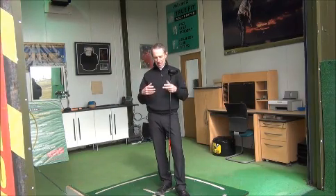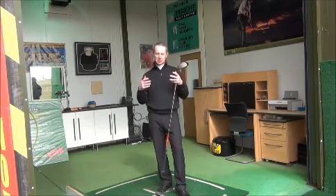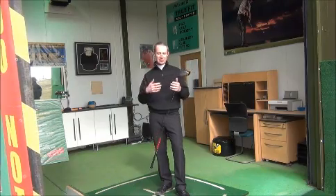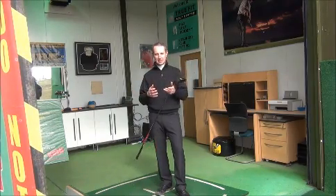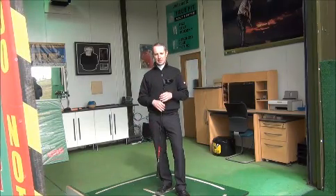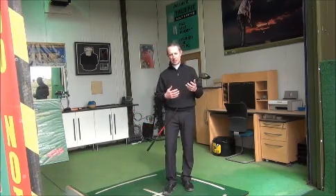It goes into the swing mechanics, and one of the reasons we believe this is so is that all of a sudden you've got something different in the equation — you have distance. Once there's a seven iron, you'd take a six iron, but with the driver we're faced with an open-ended target where distance is a big factor, and we'll actually see a change in how people are swinging the club.